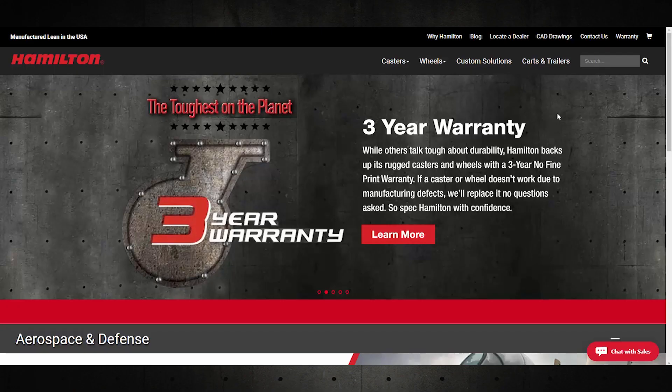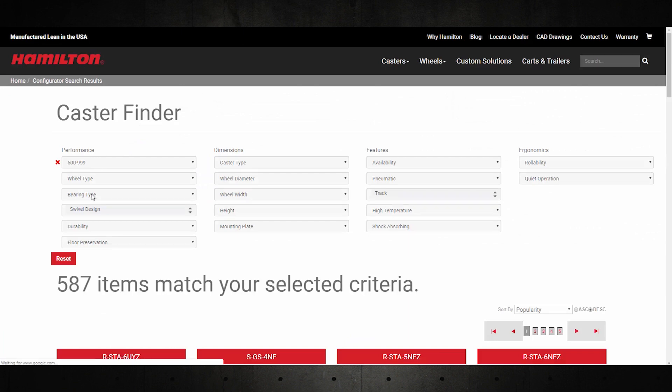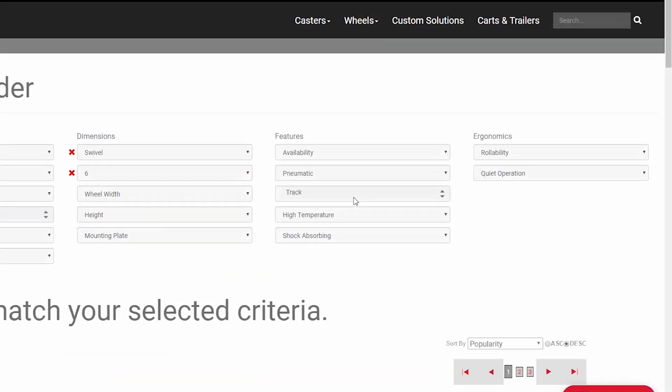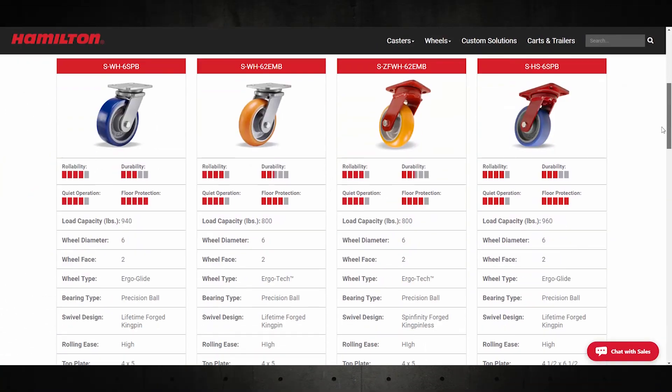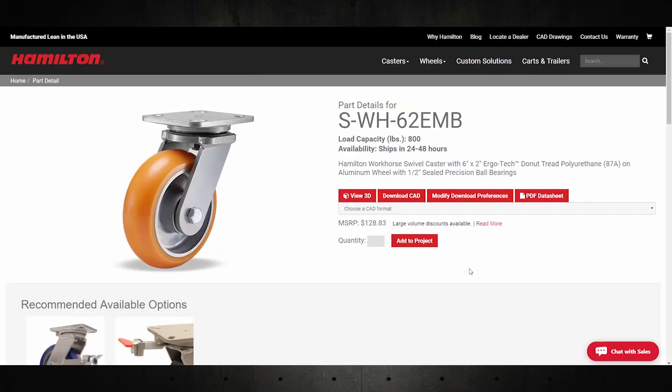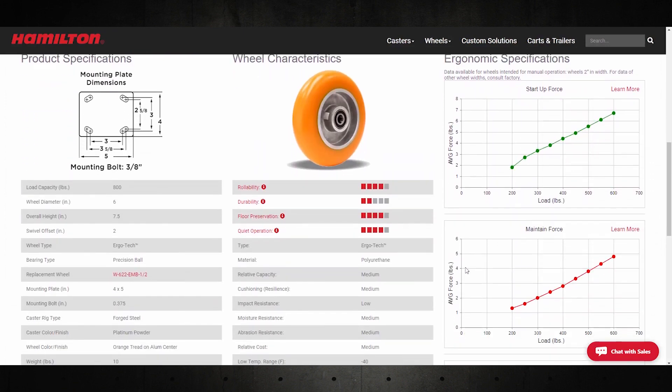By using our caster finder, linked in the description, I can select all the requirements for my caster — like height, load capacity, and any other critical attributes. Our best rolling wheels can be discovered easiest by using the rollability attribute. On the part details page, I can check the startup and maintain force required for this caster across its load capacity range.